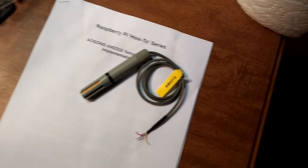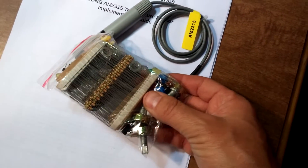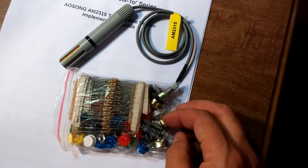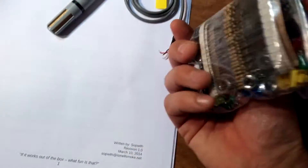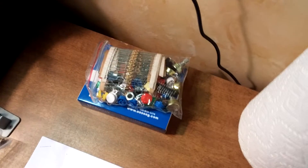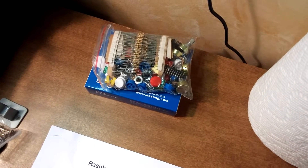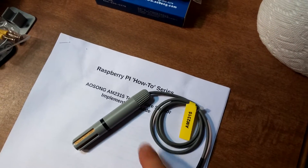I also ordered a little bag of resistors, and I think there's some LEDs, switches, potentiometers, and other bits and bobs in there. Really all I need out of there are the 4.7k resistors — they're required for this sensor to interface with the Raspberry Pi.